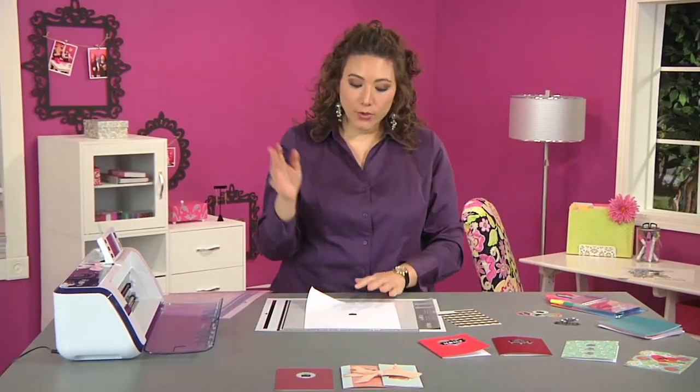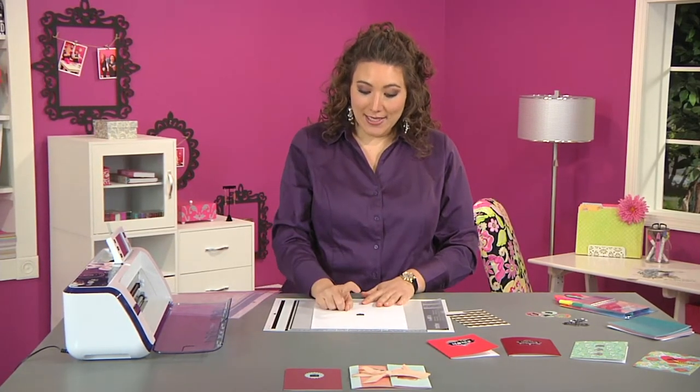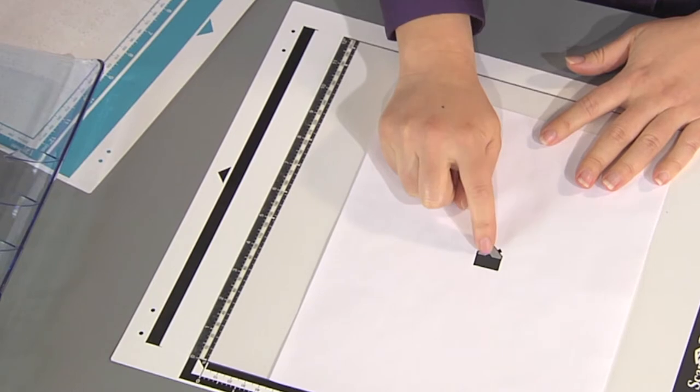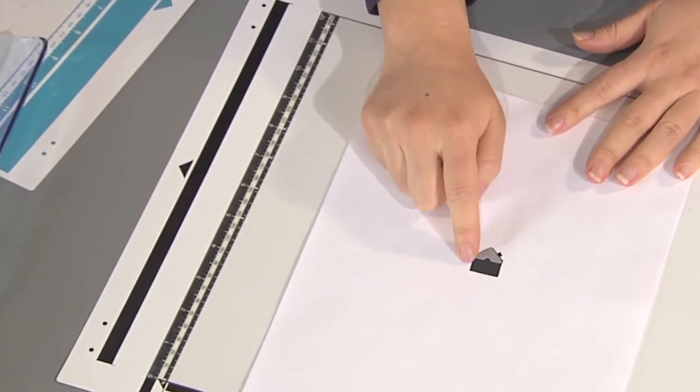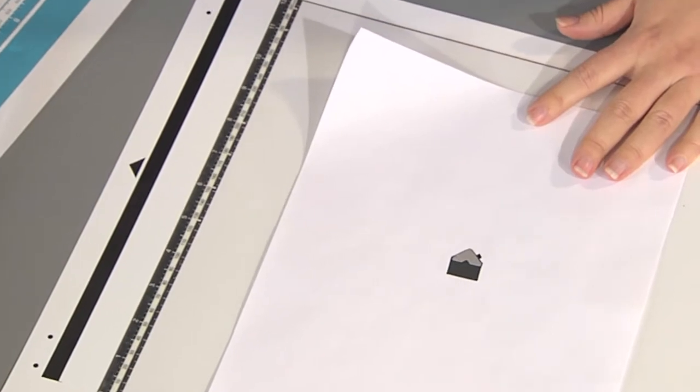The first thing is I want to create an image that my electronic cutter can scan. I've taken my photo corner, put it down, and put the chimney on because I definitely want the chimney part. Then I just ran a black pen around it so it's a nice dark outline.